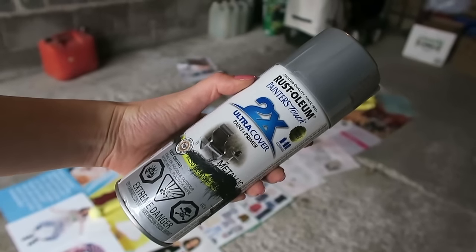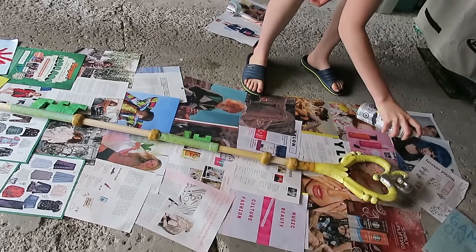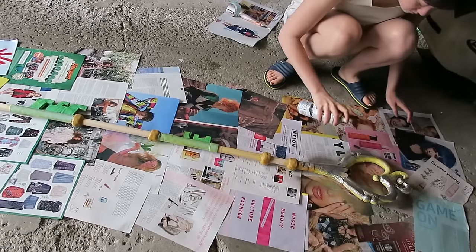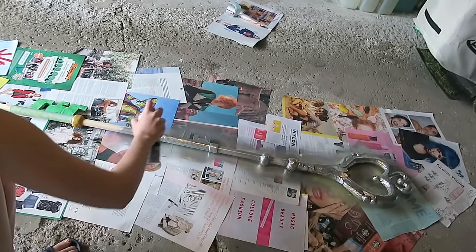After priming, you can finally paint! Pluto's staff is primarily silver, so I used silver spray paint to spray the entire thing. I also used black paint to shade the crevices, and the red orb in the middle was a Christmas ornament that I painted red with nail polish for a shiny enameled look.